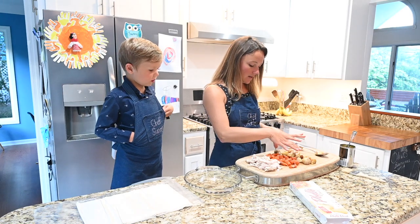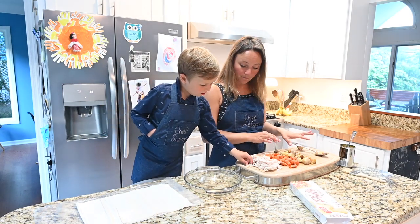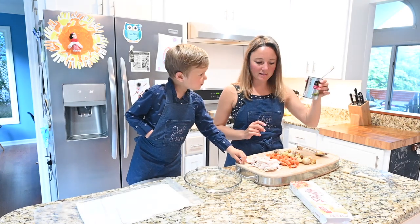We've got some carrots, some potatoes, some garlic, and then we've got some peas. I like to add peas.